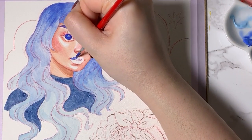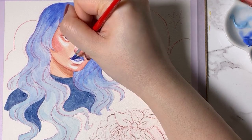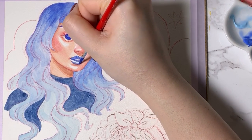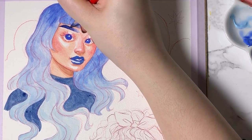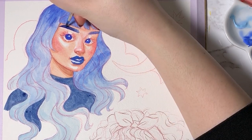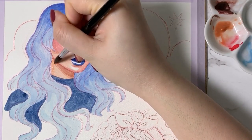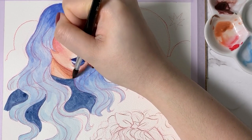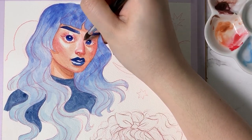These paints dried fairly quickly, which does have its pros and cons. The con being that it's more difficult to achieve a smooth wash of paint, and the pro being that I didn't have to wait as long to put a new layer on top, making the painting process a little quicker. And if you're impatient like me, this feature can definitely be an advantage.